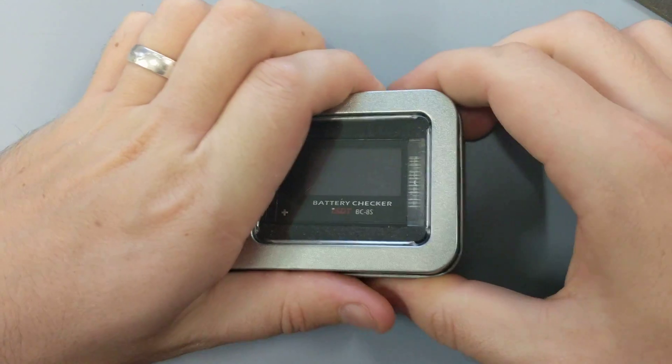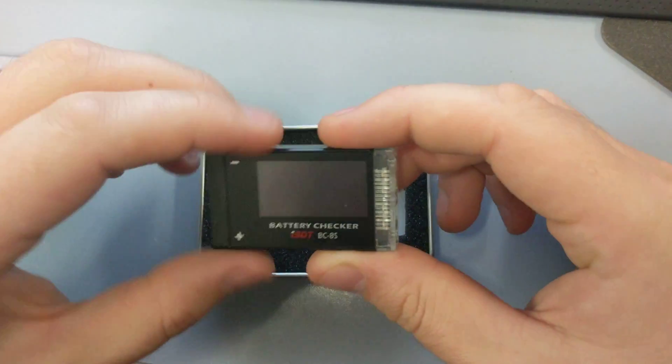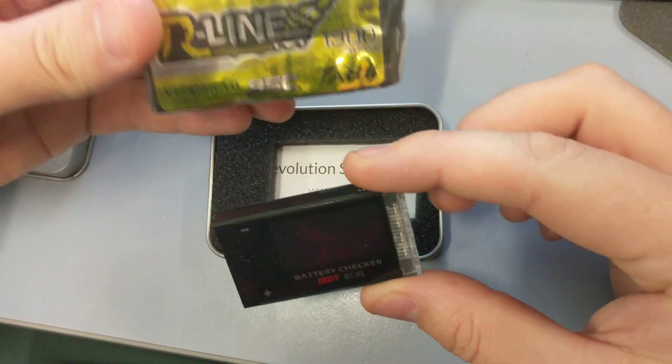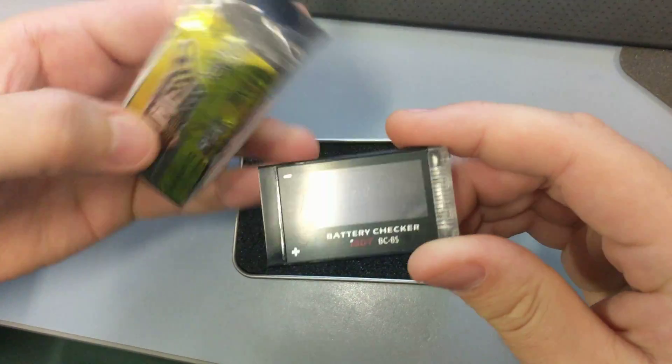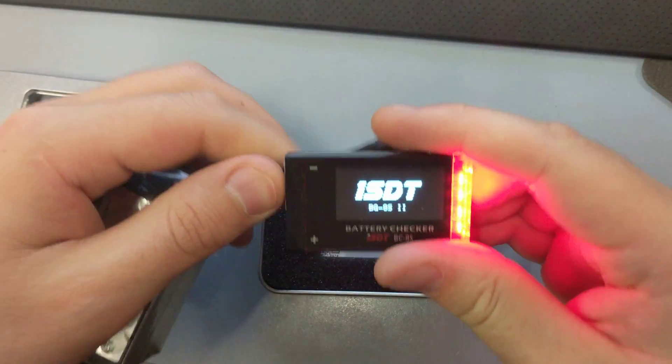I've just got the first look at the ISDT BC8S. It's quite small — this is a 1300 size comparison. You plug the balance lead into this side here.